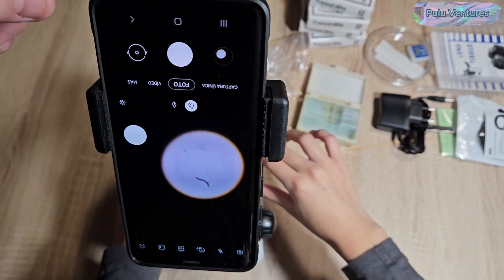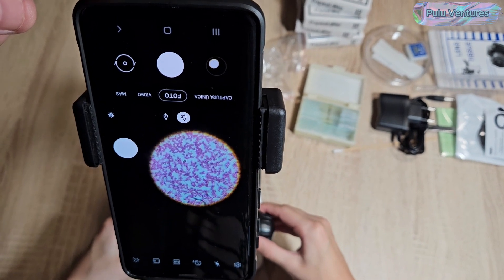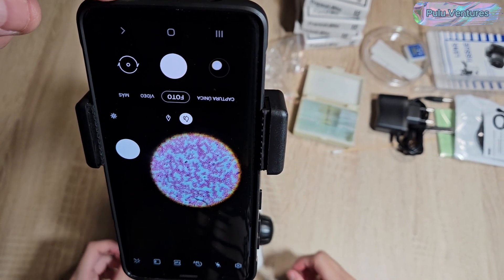Well, I hope you liked this. We liked it and we are enjoying it, especially the children. In the video description, you'll find the links to the microscope used.